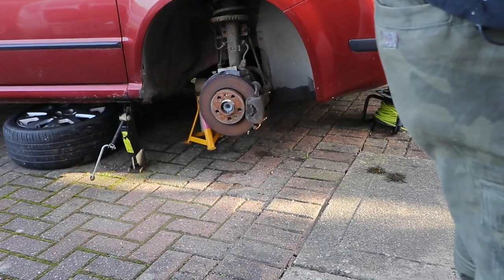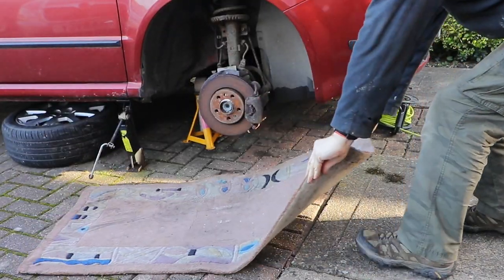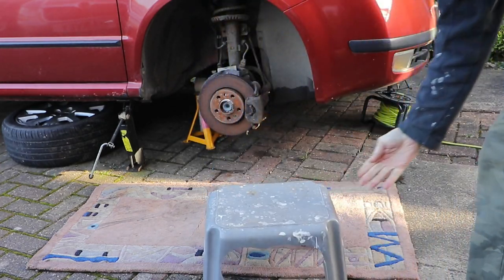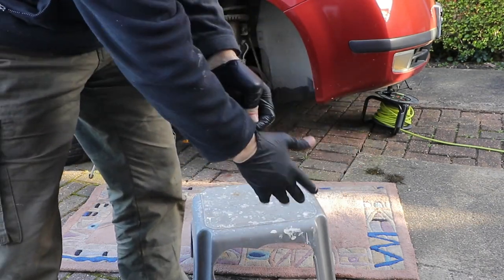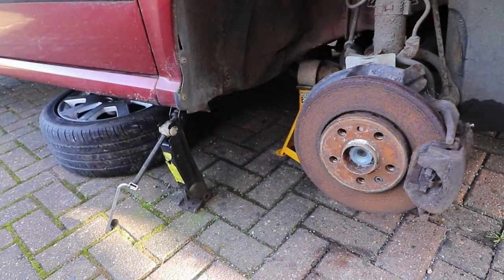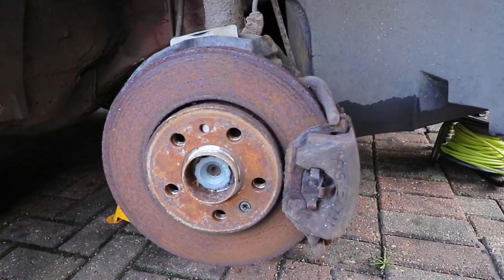It's a good idea to put something down on the ground to protect yourself while you're doing the brakes. I like to use my Auntie Gertie's old rug — or was it Auntie Mildred's? I also have a little plastic seat or table to use, which comes in handy. And it's a good idea to use these little throwaway gloves and eye protection.